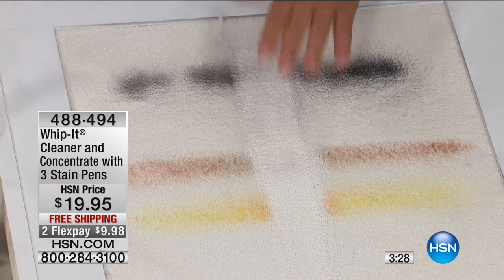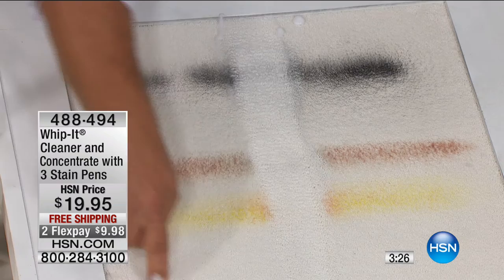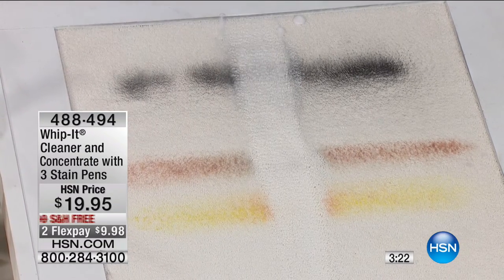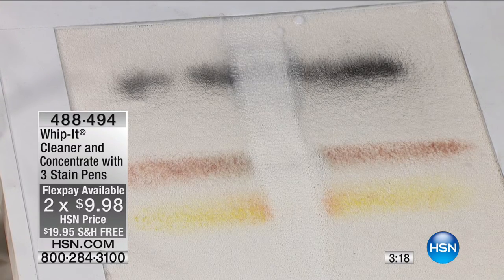You don't have to worry about your pets. One pet stain on your carpet, if you take care of it with Whip It, it can pay for itself. Non-toxic, plant-based, safe for your family, safe for your pets, and it will literally cover all of the stains everywhere in your home.